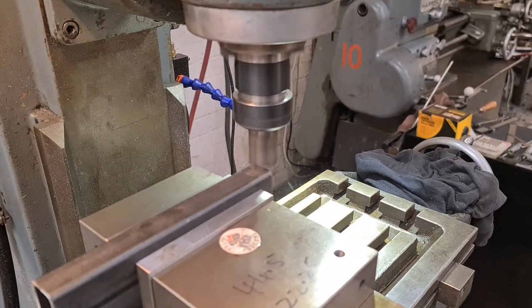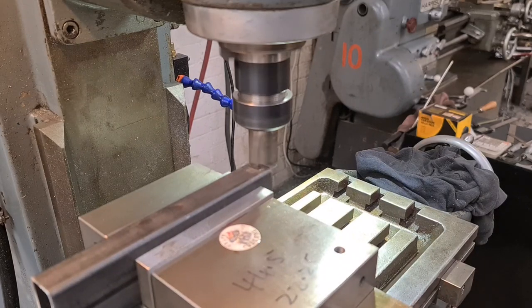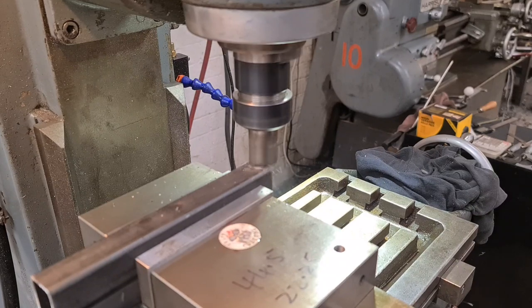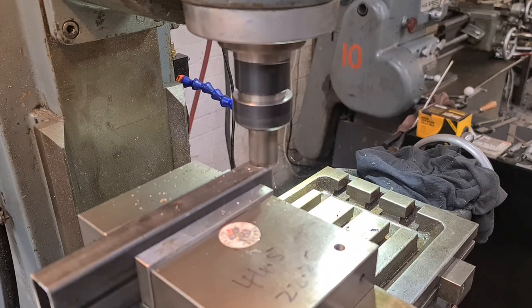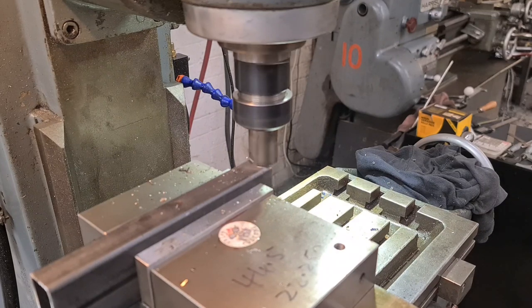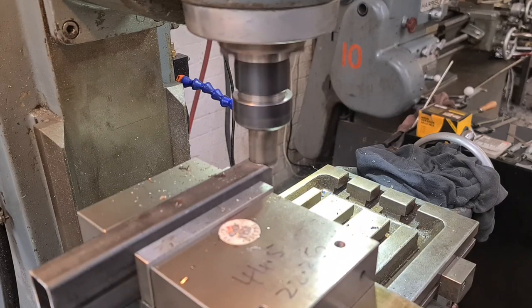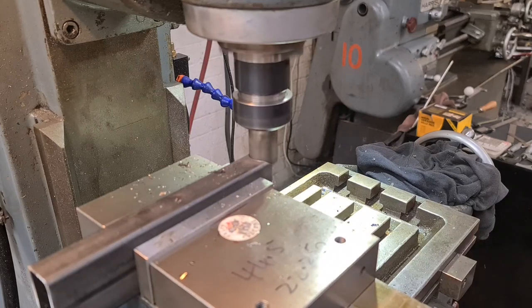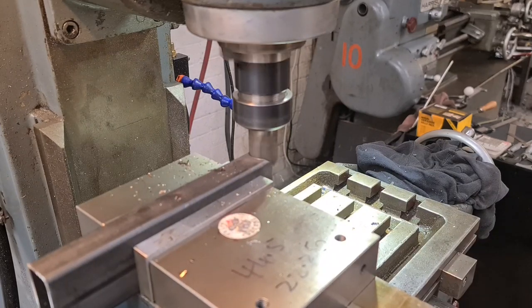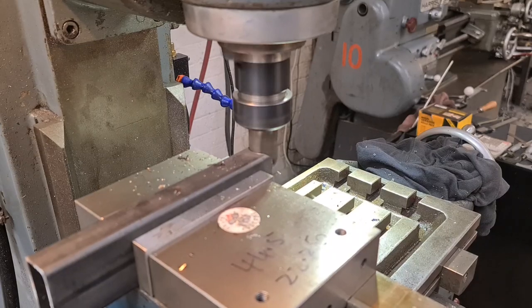Everything's locked off apart from the Z-axis, and I'm trying to get you a good viewpoint without getting in my way, which has been a bit tricky. Off we go - we'll run this down nice with a bit of the old spray mist. This will give us a nice notch, a nice flute for the frame tubing to sit in. We don't need to go too mad.